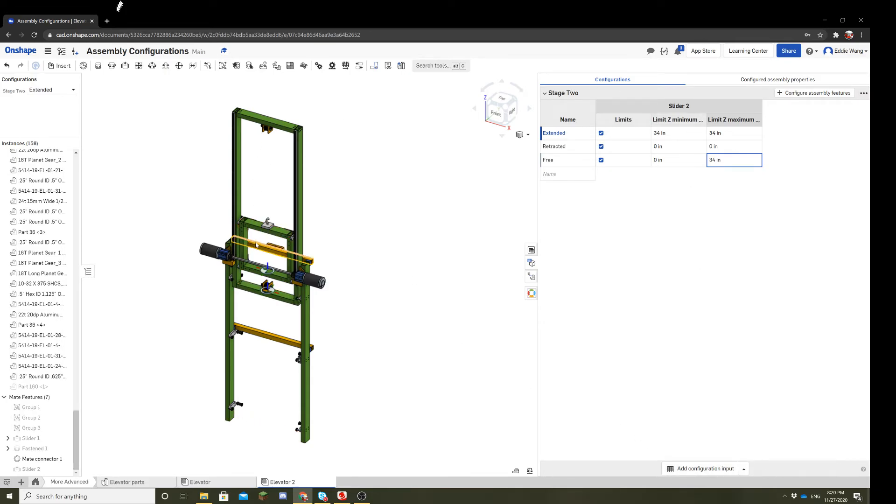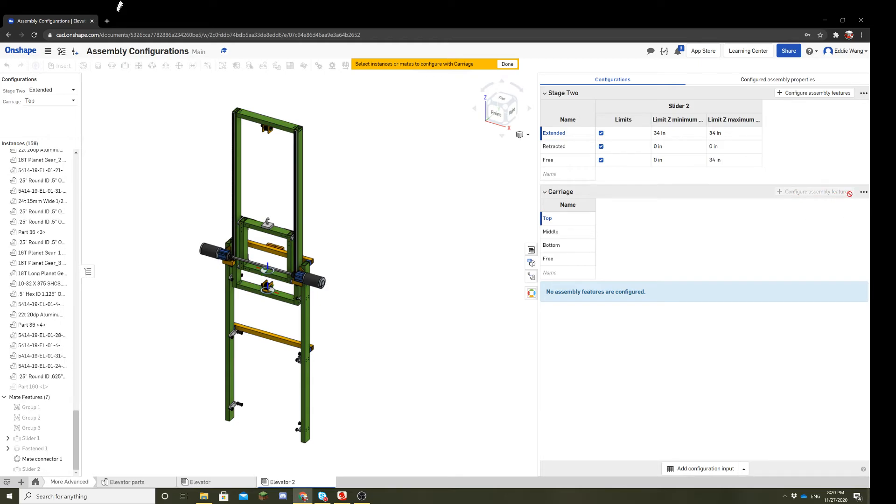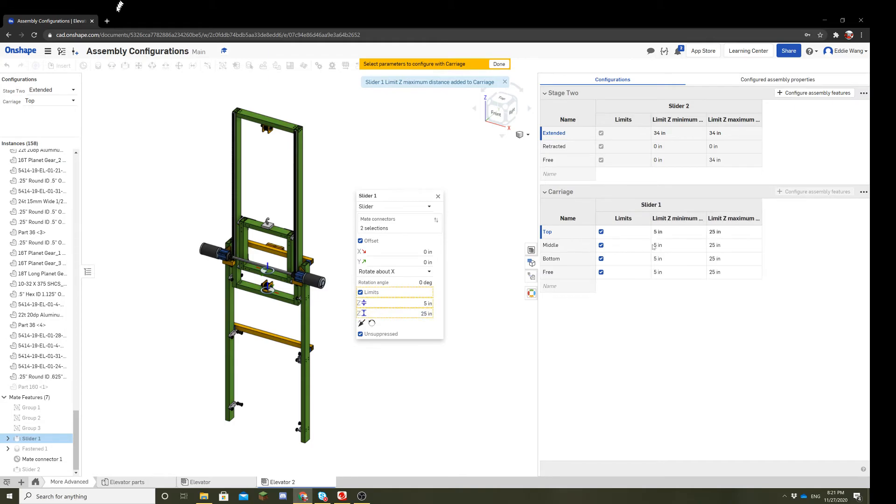But that's only stage two. We still have to configure the carriage. To configure an additional mate, click the add configuration input table at the bottom. This creates another set of configurations to work with — let's make this the carriage. Let's make it a bit more complex: one configuration at the top, one at the middle, one at the bottom, and of course a freely moving configuration. We'll click configure assembly features to configure the mate, which is slider one, and then same thing — we want to do limits.